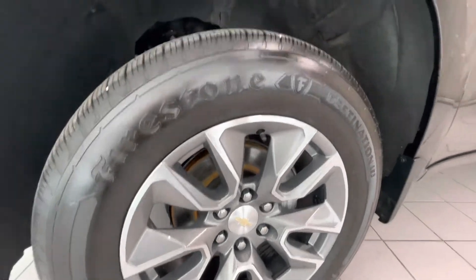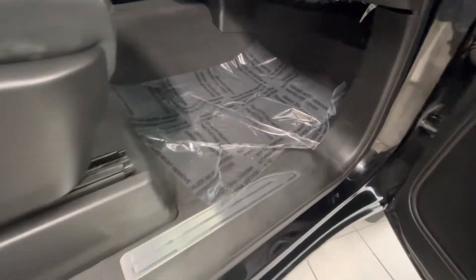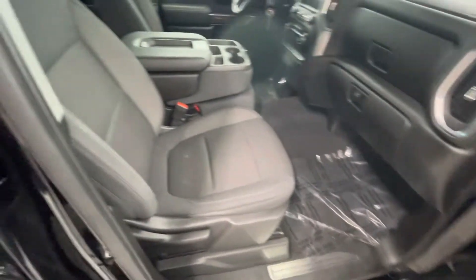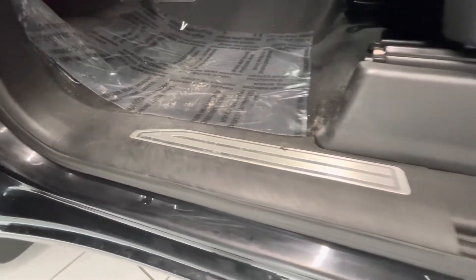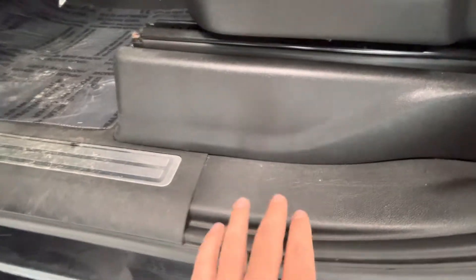Hello, this is Weird Chevrolet and GMC and I'm here to show you CP438, a 2020 Chevy Silverado startup. On the front we have chrome bumpers, so those are not really impacted by rock chips or anything like that.